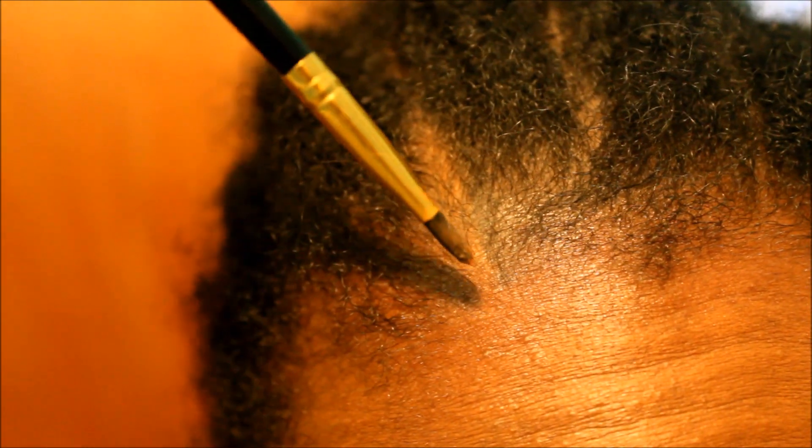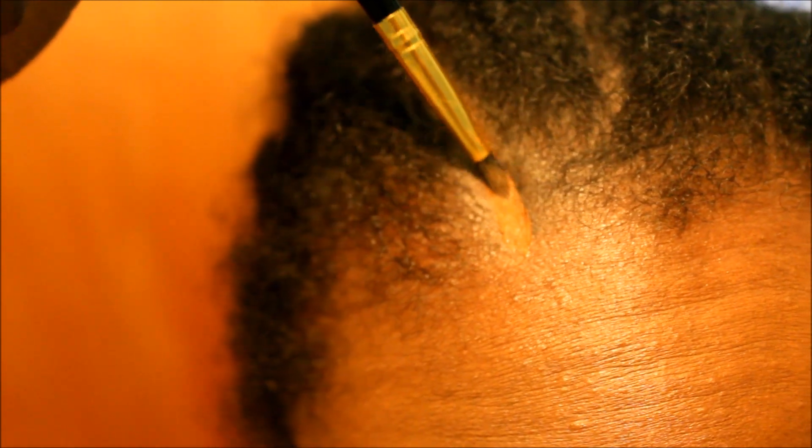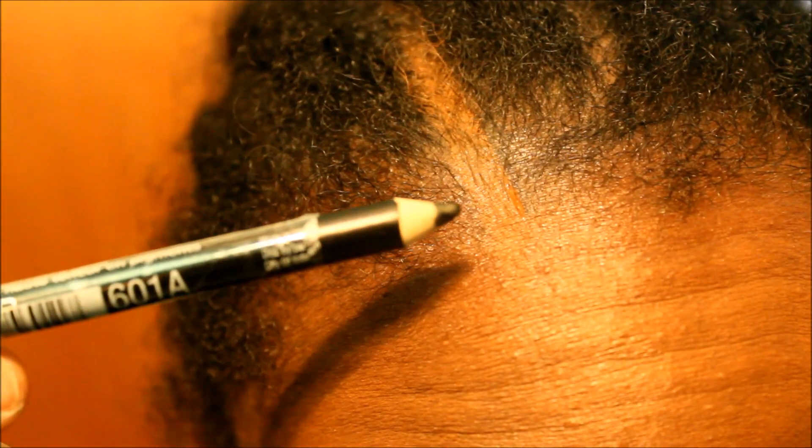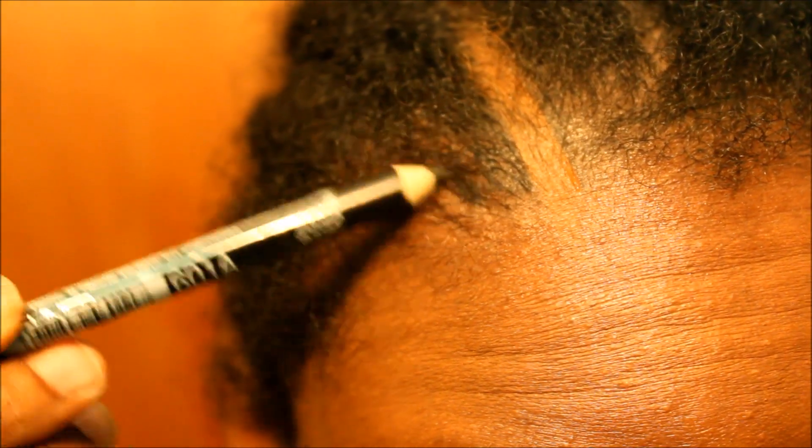The first thing you're going to do is find a parted area in your hair. Take some makeup on your little brush and draw a straight line to make it look perfect. Then take your black eye pencil and draw a straight line to fill in each side of the part.